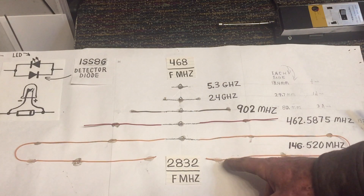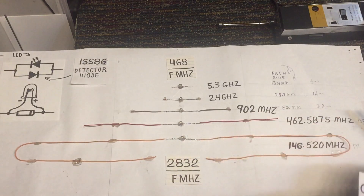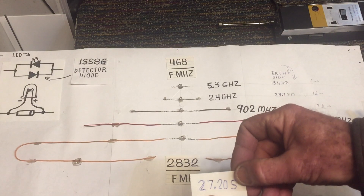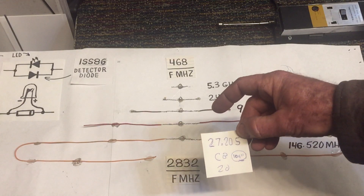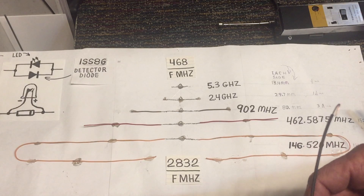Here we've got one that operates on a ham radio frequency of 146 megahertz — it's about 19 inches, and I had to curl it over because it was so long. If you wanted to make one for the CB frequency — channel 20, which would be 27.205 megahertz — you would simply divide that frequency into the formula, and it would give you about 104 inches. That's about the length of a full-size whip antenna you might see on vehicles from time to time.